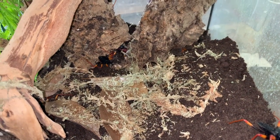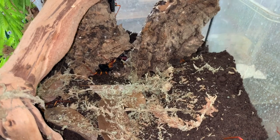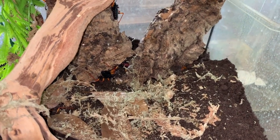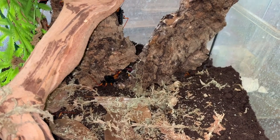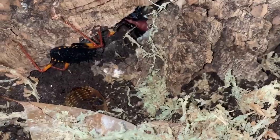Another thing about these guys — you do not want to get bitten by one of these; it would be really painful. It certainly wouldn't kill you, but it would really hurt. I have never been bitten by one so I can't give you an accurate description of what that would be like, but I can tell you that it really would hurt.